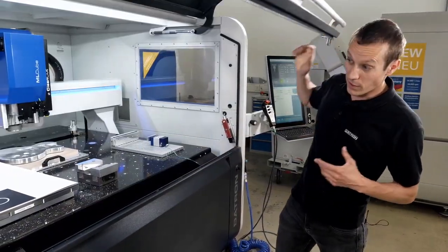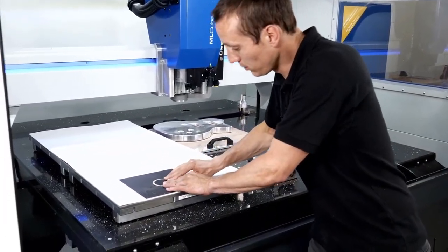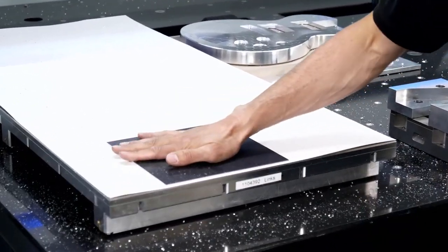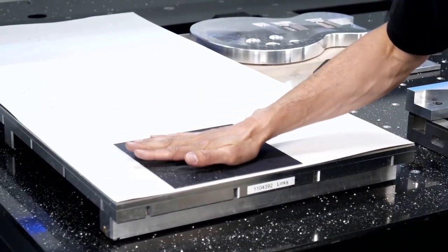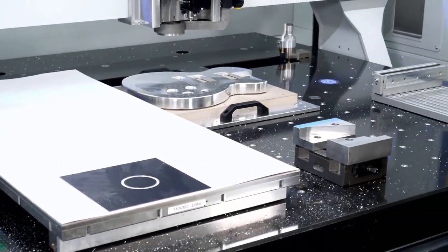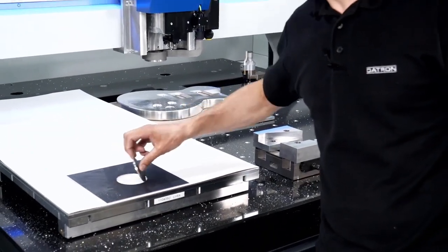Now that we have cut through this part, let's see how it holds on the table. I'm not able to remove this from the table, but I can feel the effect of the vacuum with the palm of my hand. If I switch the pump off, I can just easily take this off.